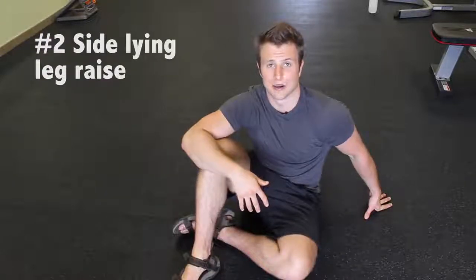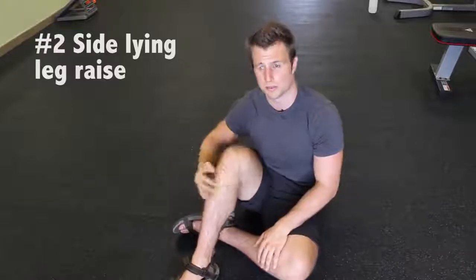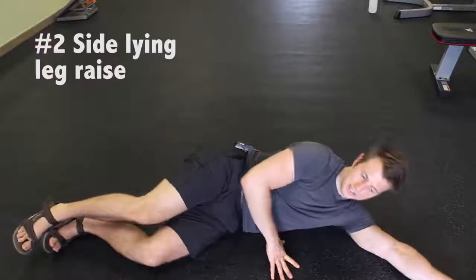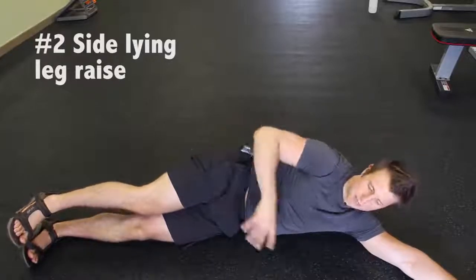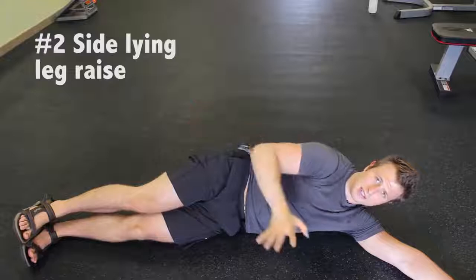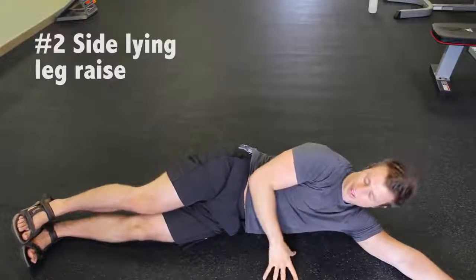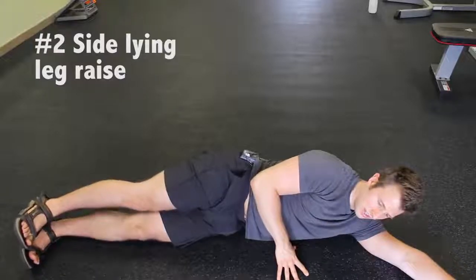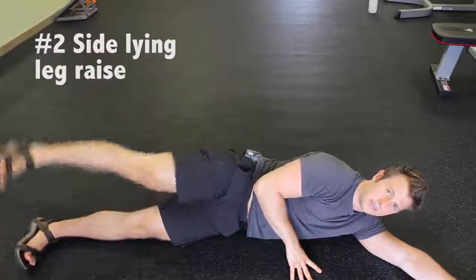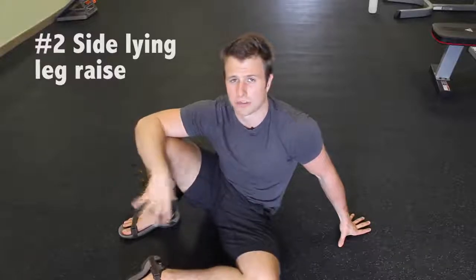The second thing we're going to do is called a side-lying leg raise. That first exercise releases the tight muscles that are pulling you in. Now we've got to strengthen the ones that pull your leg out to bring more balance to your body — the gluteals and TFL. You're going to lay on your side. Keep your toes pointing forward and just raise up. Do this for about 30 reps on each leg. Make sure you're not pointing the toe up because that's cheating — it'll take some of the tension away from the contraction you'll get in your gluteals. Abduct means going away from the body; adduct means coming closer to the midline.